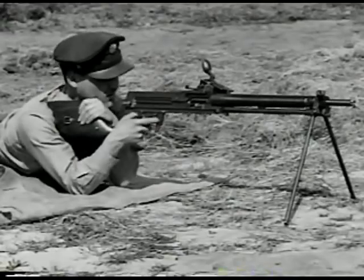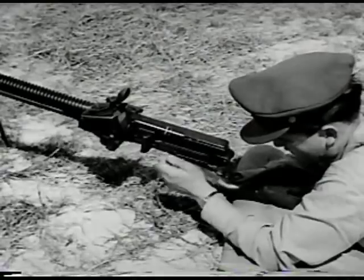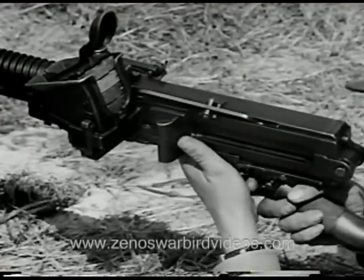To steady the gun for firing, the stock is grasped firmly in the left hand. This gun is equipped with a safety: safe is in the forward position, fire in the rear. The weapon is cocked by pulling back on the cocking handle as far as it'll go.